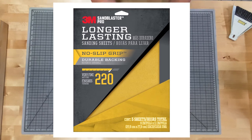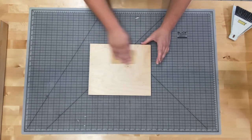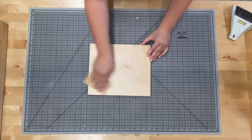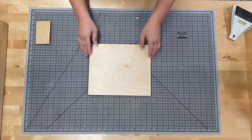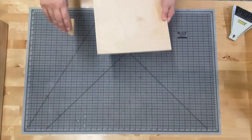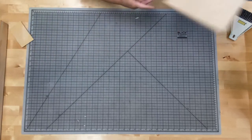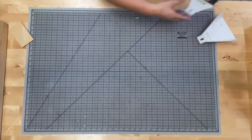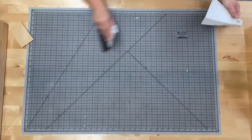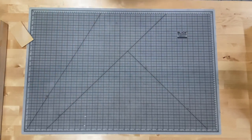Pictured is our sandpaper — you're going to use 220 grit, which has a very fine grit. Start by sanding down your wood block, going with the grain, not against it. This block is very smooth so there's not too much grain. Finish by sanding the sides — just sand enough to get a smooth finish, then clean up any particles left on your table.